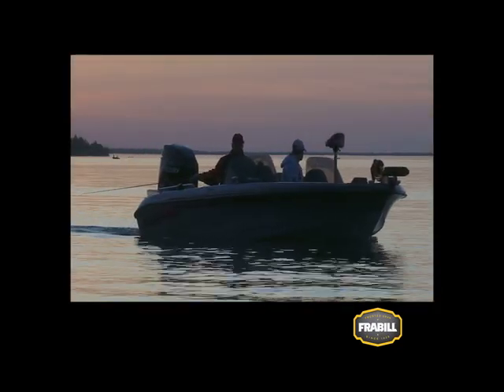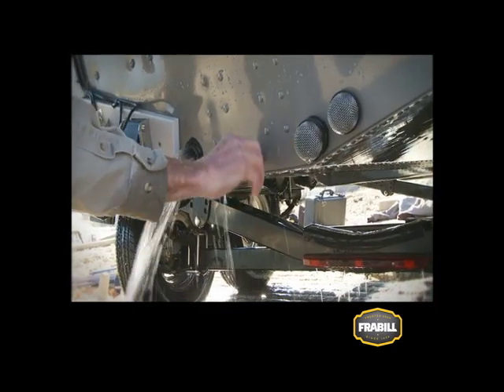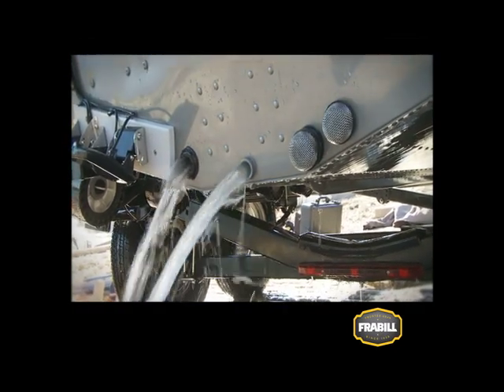Even if you haven't added any lake water to your onboard bait containers, make sure to drain all the water when you come off the lake. It's a good habit and will prevent the accidental transfer of water from one body to another.